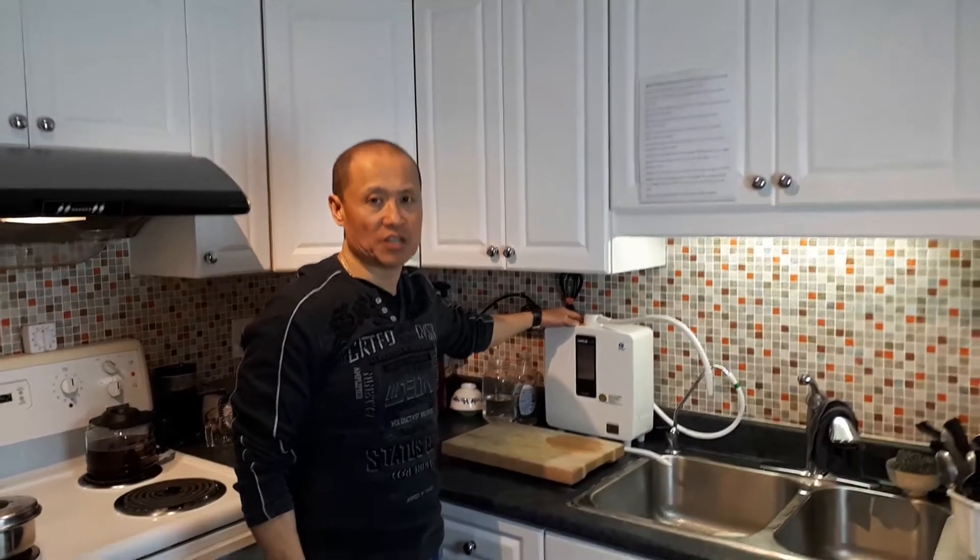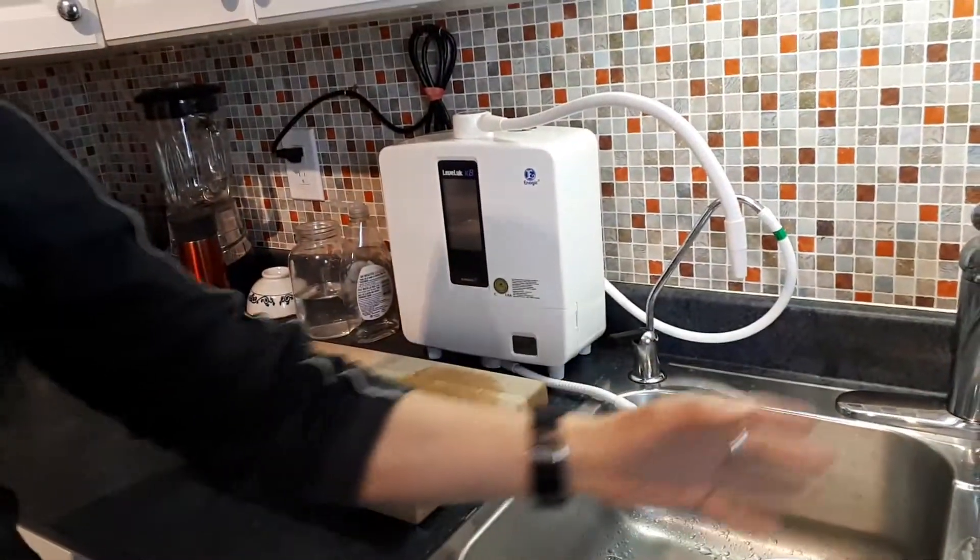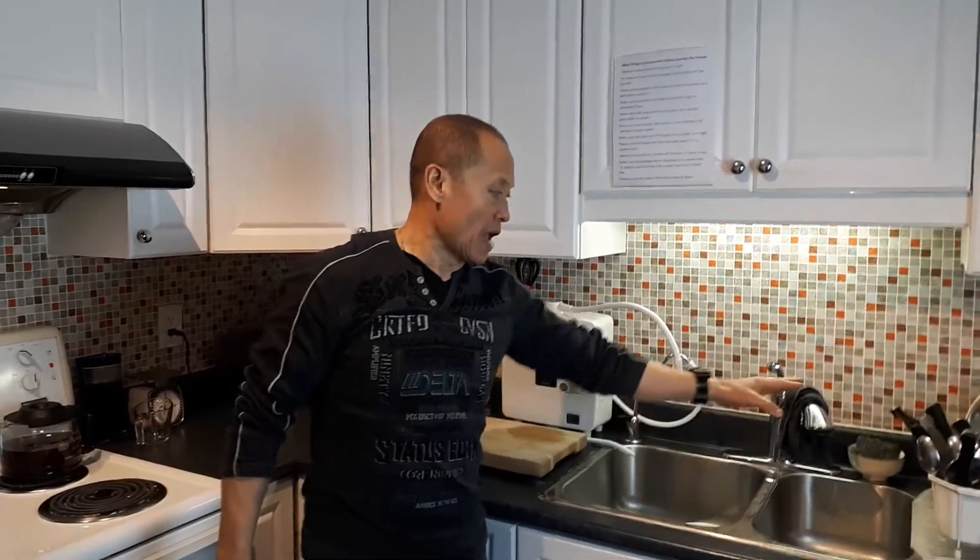This incredible machine converts your tap water, which is full of free radicals. I want to show you today that there are free radicals in your tap water, your filtered water, and all your other waters — well water, it doesn't matter. Everything has been polluted environmentally, and free radical damage is very harmful for the body.